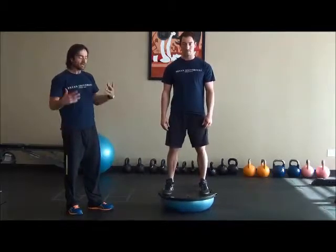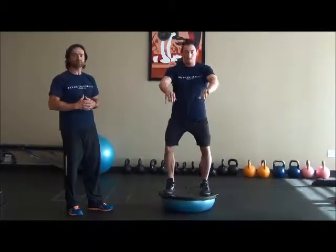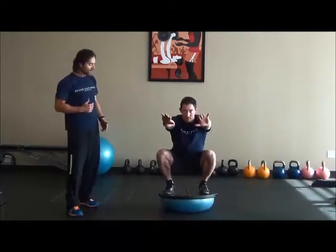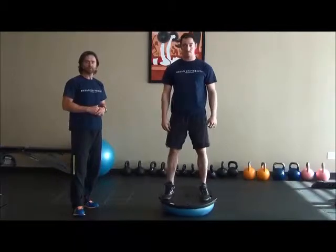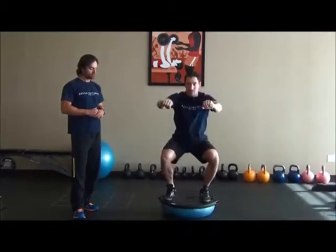His arms can either be out in front or they can be crossed. It's really a leg exercise, so how your client balances is really up to them. He lowers himself all the way down below parallel and then stands straight up. BOSU squat.